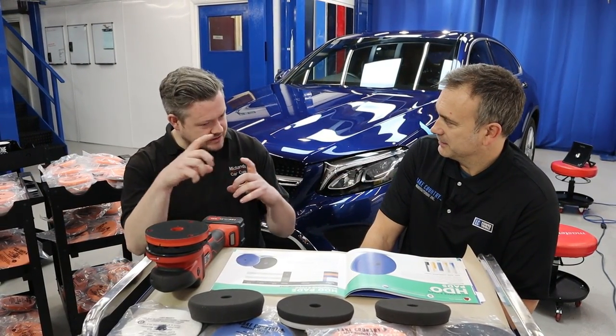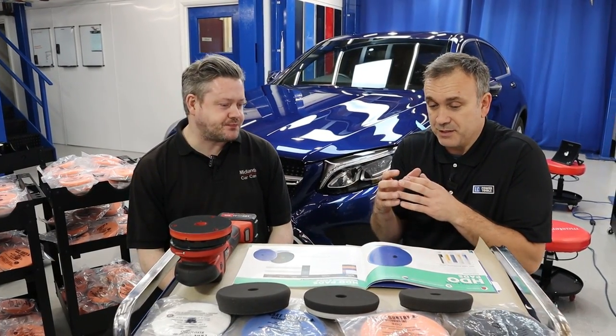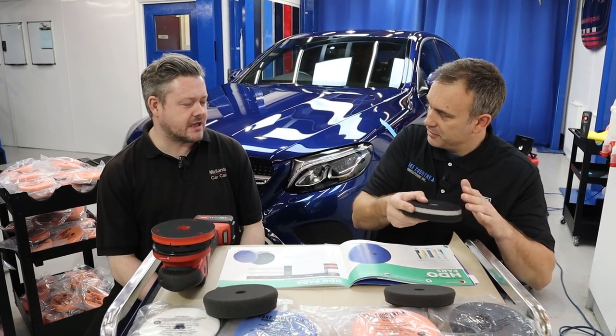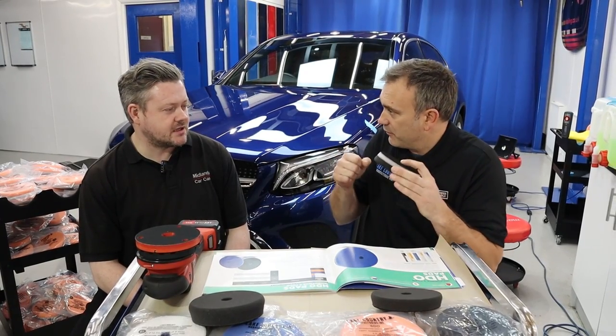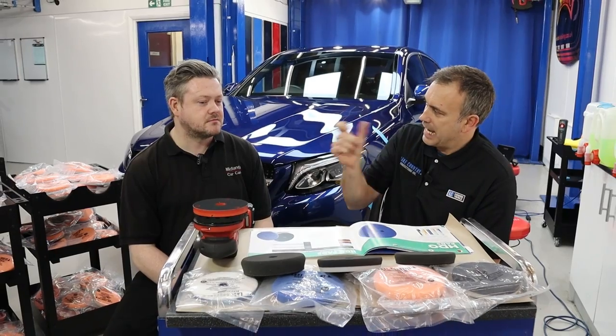I find the 21 mil — the orbit's a bit too big. On curved panels it can be tricky. When you've got this big orbit and you're trying to go over an edge, there's a lot of throw, a lot of counterbalance weight happening, so it vibrates. It feels less controlled. So I think the 15 mil is a happy medium.